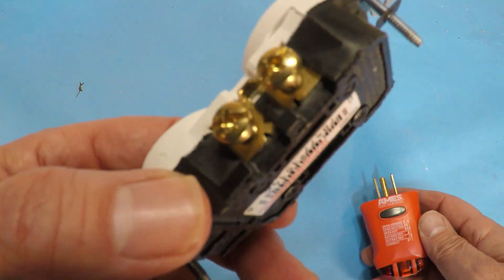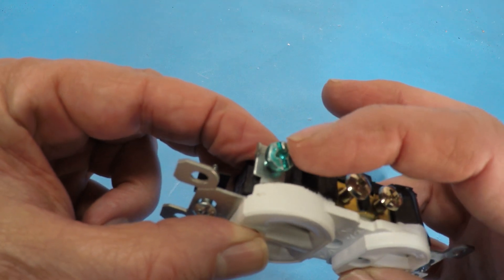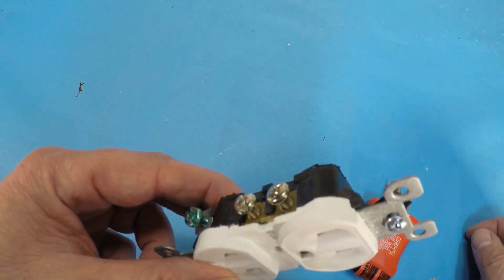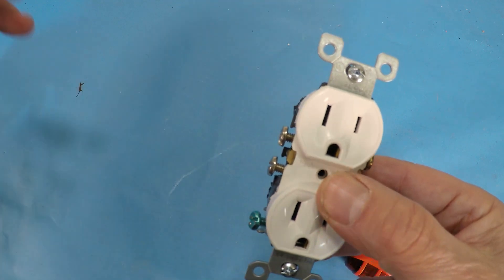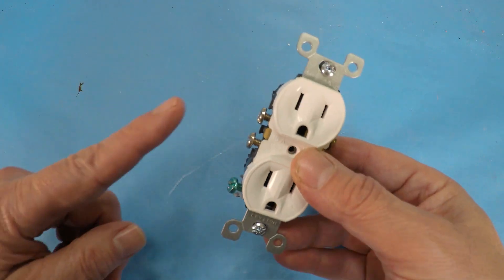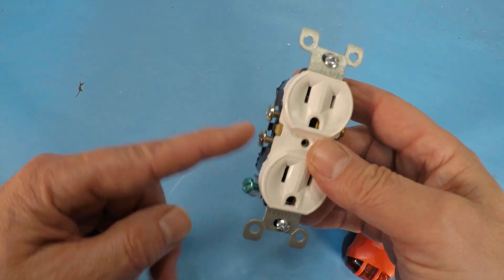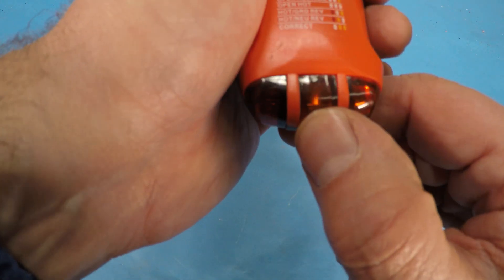What that would mean is that your ground is not connected either here on the outlet itself or somewhere downstream. So maybe this is the second outlet coming from the breaker panel and maybe it's not spliced properly in the other junction box before it comes to here. So this is telling you with the center light that you have an open ground.